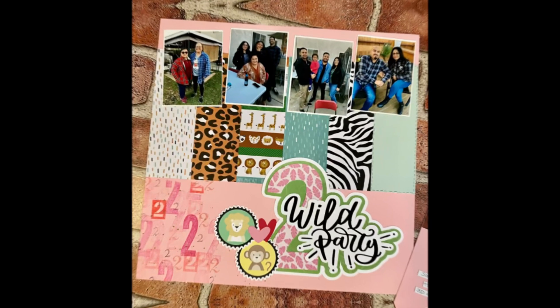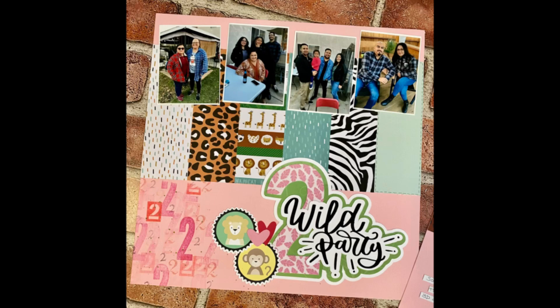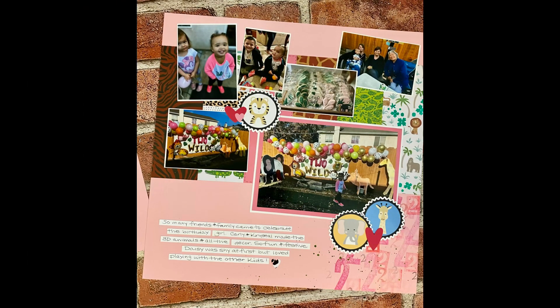I realize my phone died. But anyhow, here are some close-ups. I hope you enjoy it. Thank you so much for watching, and leave me a comment and I'll be sure to answer.